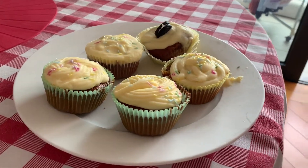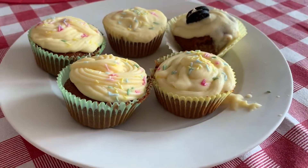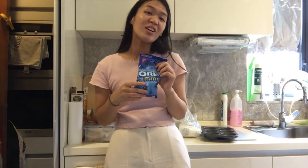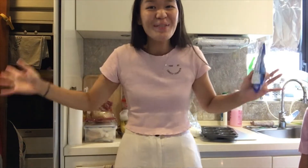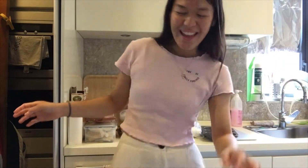Hi all! Welcome back to my channel. Today we are filming a video on how to make Oreo cupcakes. Hello everyone! So today we're going to make Oreo cupcakes, and today we have two very special guests — let's welcome them!